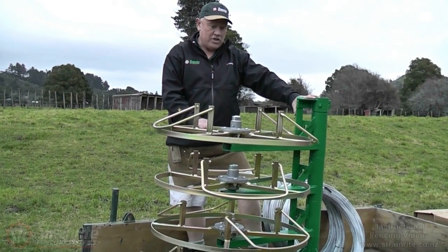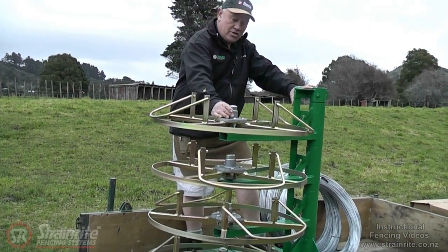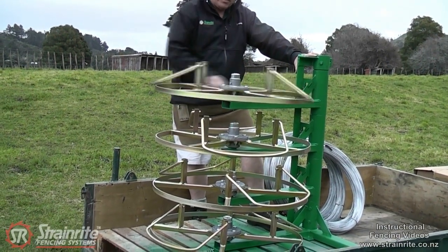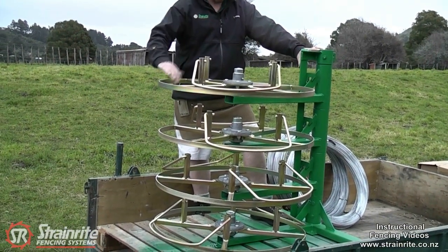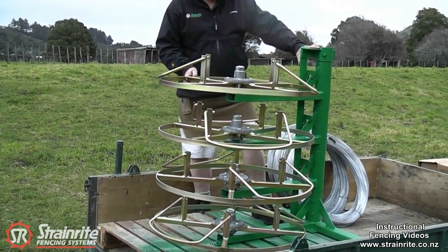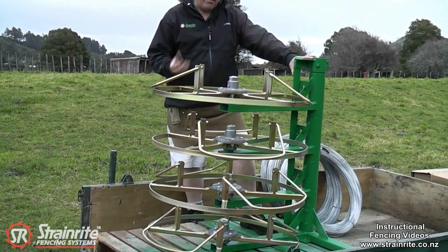There's a contractor quad jenny. It's got a trailer bearing hub in here that you can tighten the hub down to if it's running too fast. But it's designed to run wires out at speed, as opposed to the other jennies that have the friction hub.